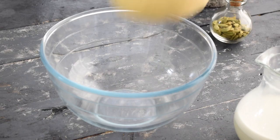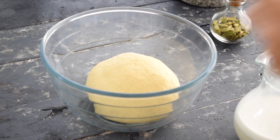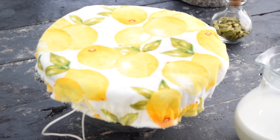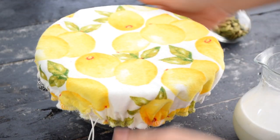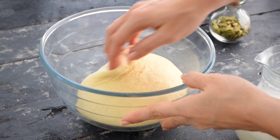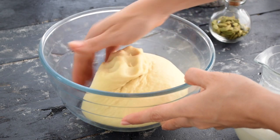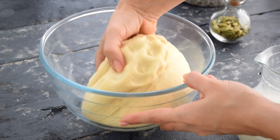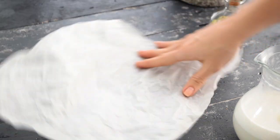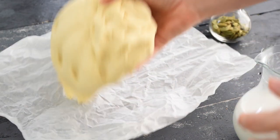Add your dough to a clean bowl, cover it, and set it aside for 20 to 30 minutes. At this point the dough is even softer and you'll find it has morphed into a cloud. It's so beautiful to hold. Let me know if you agree with me — I just feel so attached to this dough right now.